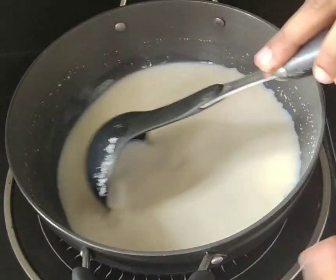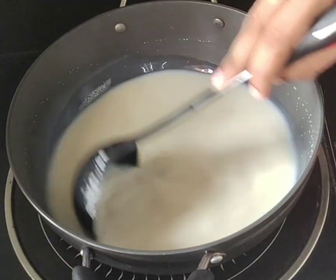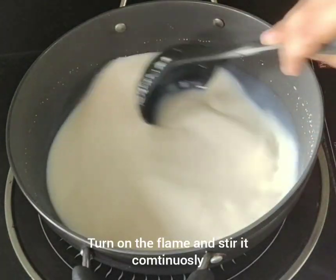The flame is going to be on the same layer with the same ingredients.